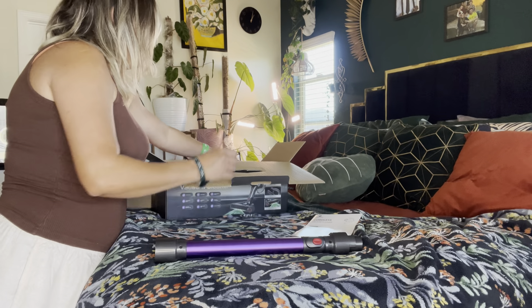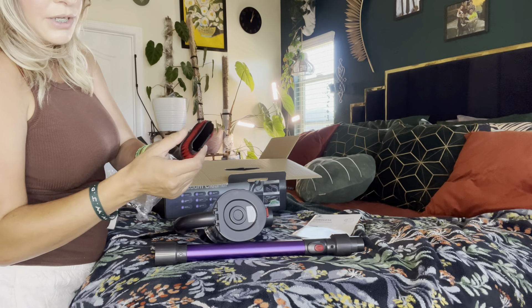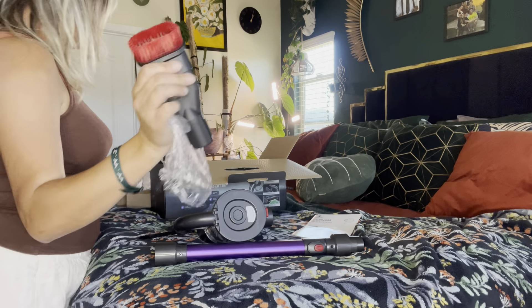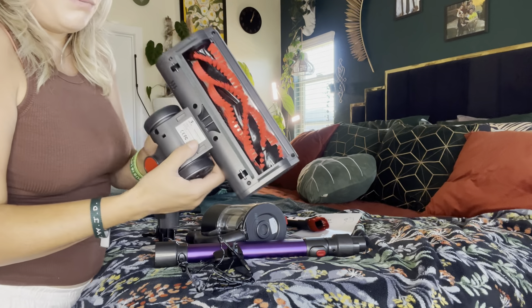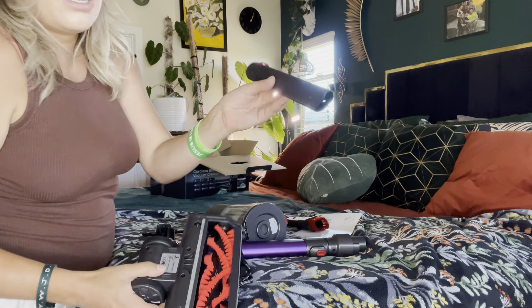So it comes with the vacuum stick and user manual. This attachment is really good for couches and stuff — it helps pick up hair, but it's also great for cleaning up dirt and messes. You have your charger right here. This is the main attachment I usually use, unless I'm getting into corners, and then I'll use something like this — this is actually a really nice one.